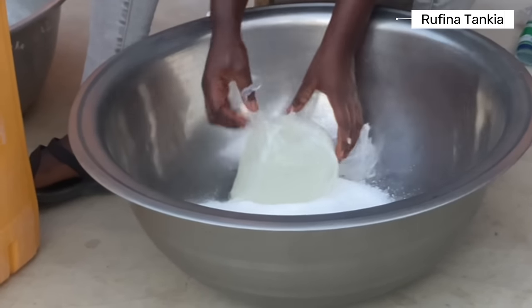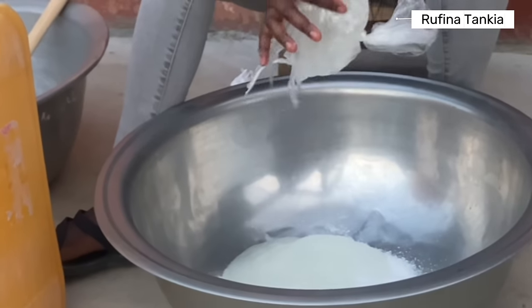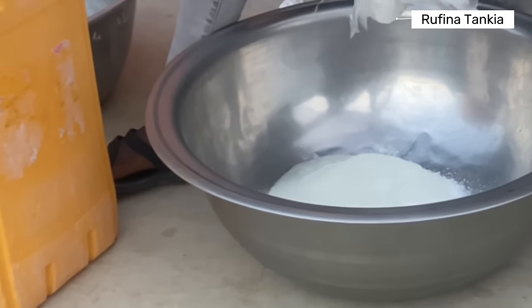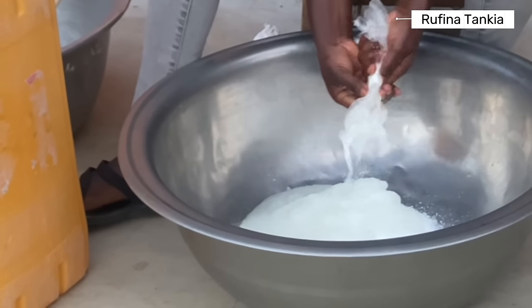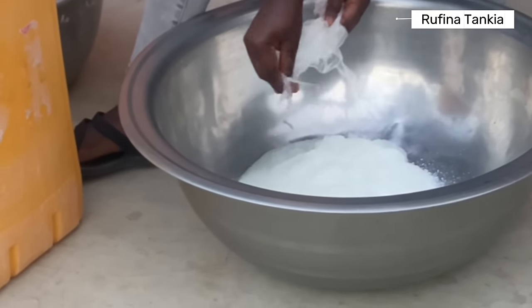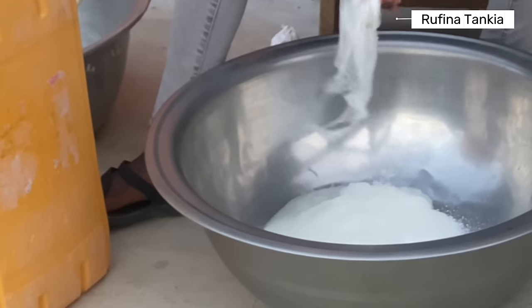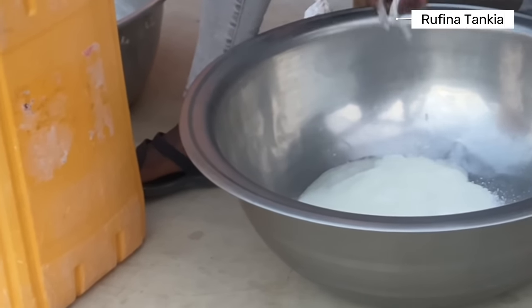You can get these ingredients from the markets. Anytime you go to the market, just ask the market women where you can get liquid soap ingredients. Here in Ghana — for other countries I don't know where they sell. And if you are in Arungu, you can also get the ingredients from Mama Rosemary's store. She is a hairdresser but she sells these ingredients as well.